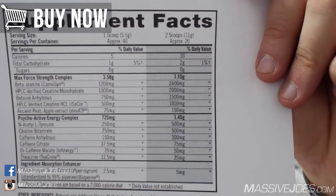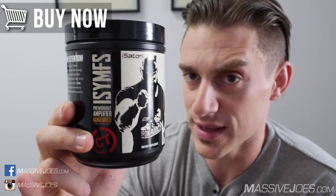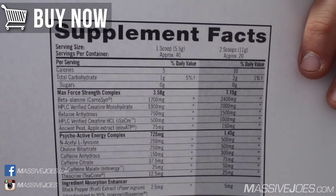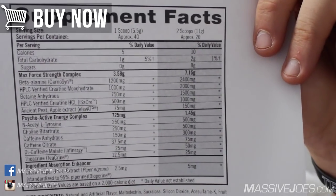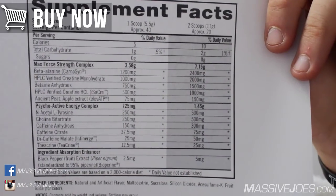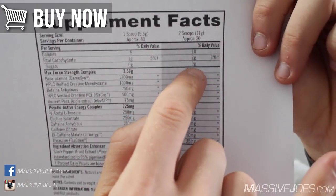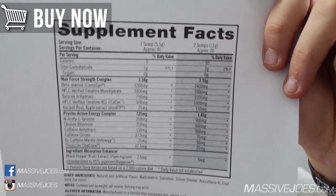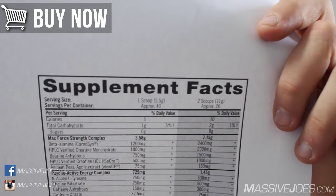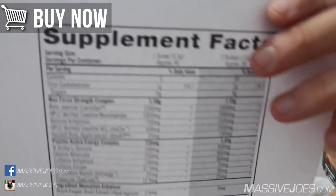Serving size is two scoops at 11 grams, and you get about 20 two-scoop servings per tub. There are 10 calories, coming primarily from 2 grams of carbohydrates from maltodextrin — that's why there's no sugar. If you add up all the active ingredients, the 11-gram two-scoop serve contains about 2.2 grams of flavors and colors, then we get into the good stuff.